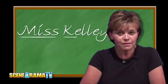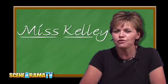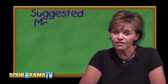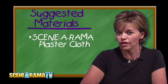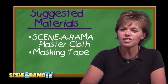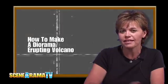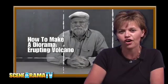Welcome to Scenarama TV. I'm Miss Kelly. Papa Tom is going to show you a very simple erupting volcano that's sure to get you a great grade. Some of the things that you'll need are Scenarama plaster cloth, some masking tape, yesterday's newspapers, and some scissors — but be sure and ask mom or dad. Now let's go to Papa Tom and see his last-minute erupting volcano.